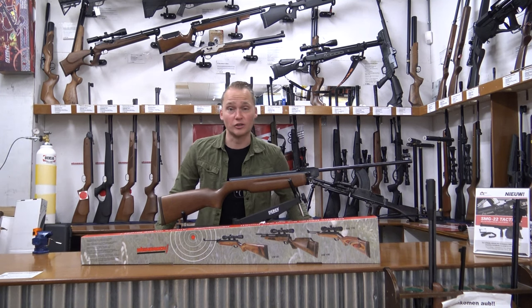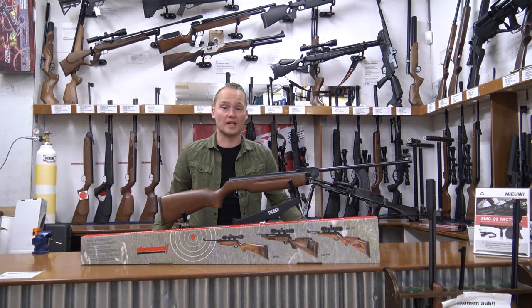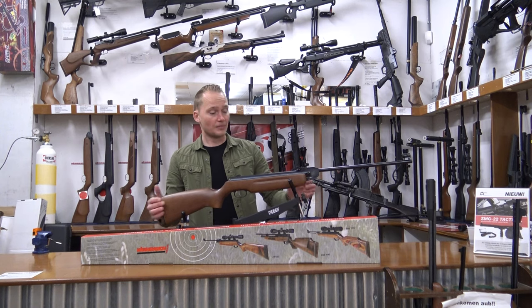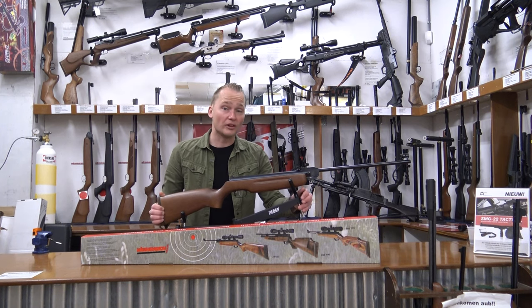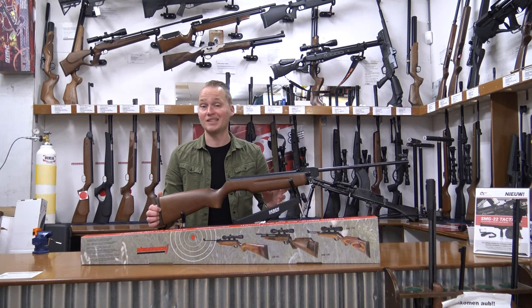Hello, my name is Vincent from Airgunshire. In this video, I'm going to be telling you a little bit about the Hermann Weihrauch 35, otherwise known as the Weihrauch HW35. The Weihrauch HW35 has been around for quite a long while now, because they started production in 1951.